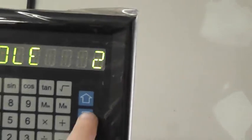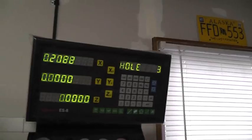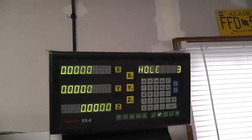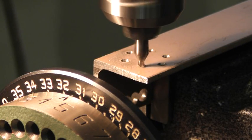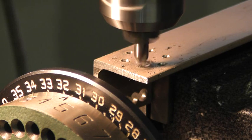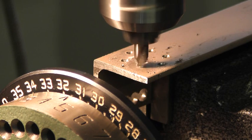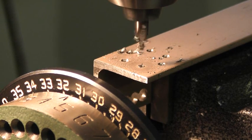We'll keep progressing along. For hole three, we go to hole three on the DRO, move X to zero it out, then drill hole three, and continue in the same way. We'll come back on hole six — go ahead and drill that one, and now we're done with all six holes.